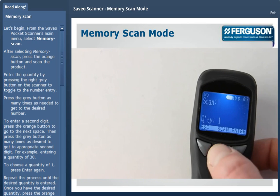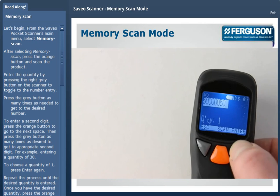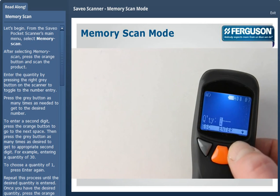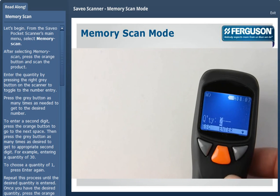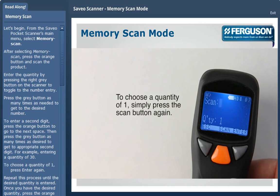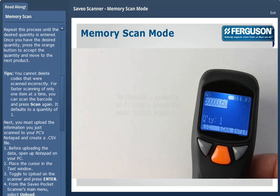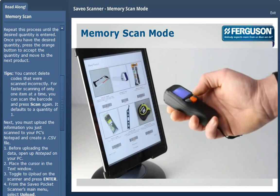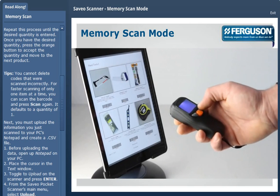Press the gray button as many times as desired to get the appropriate second digit. For example, entering a quantity of 20. To choose a quantity of 1, press enter again. Repeat this process until the desired quantity is entered. Once you have the desired quantity, press the orange button to accept the quantity and move to the next product.